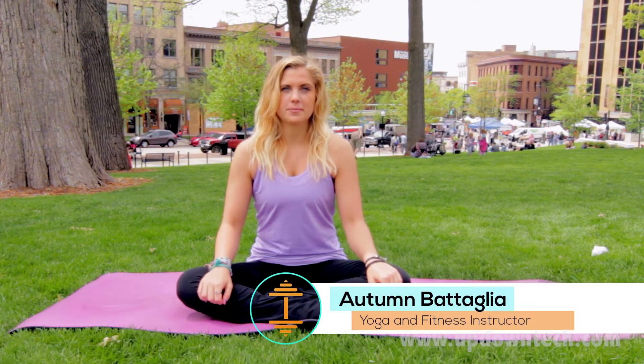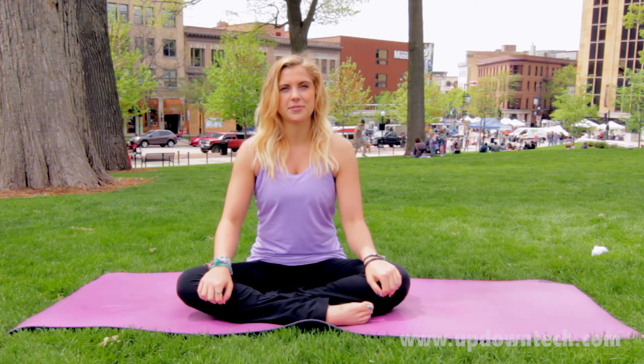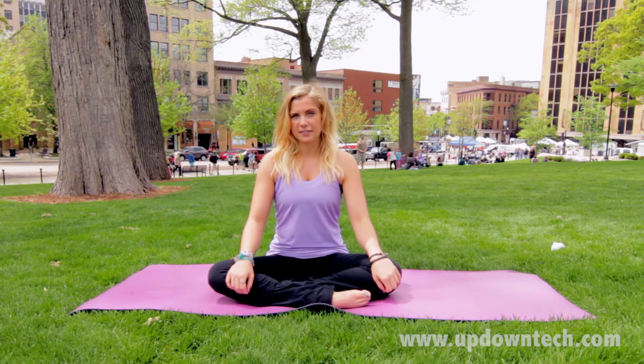Hi, I'm Autumn Battaglia. I'm a certified yoga instructor and I'm here to show you today how to do half moon pose. Half moon pose is a balancing pose usually in the middle of a balancing sequence series. This pose can strengthen your lower and your mid back section. It's also great to relieve anxiety.